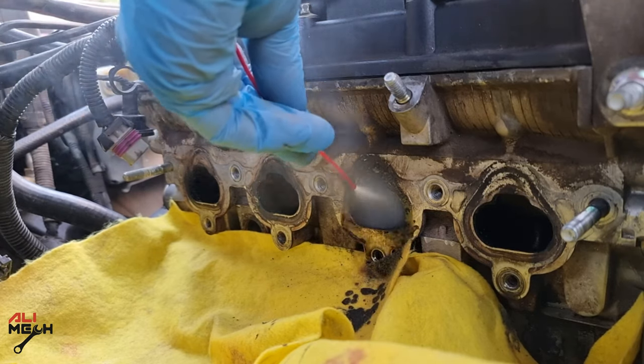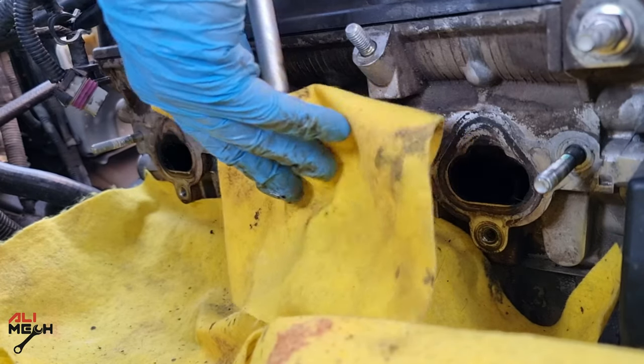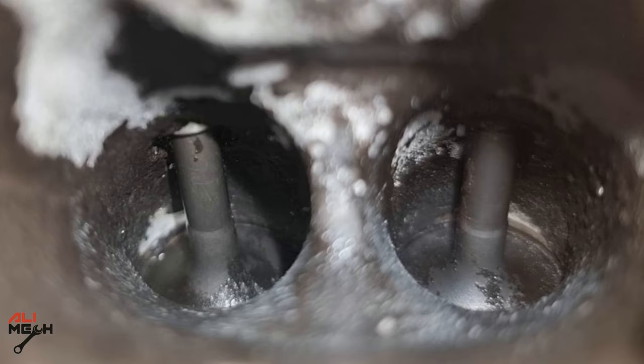After brushing for a few minutes, I hit it again with Carb Cleaner — look how much carbon buildup came out. I then used compressed air to dry it and show you what the first cleaning stage looks like compared to before. It looks way better than before.